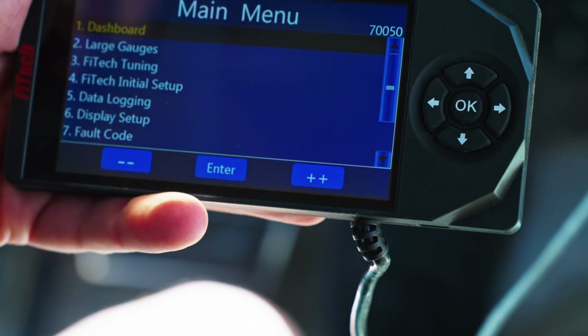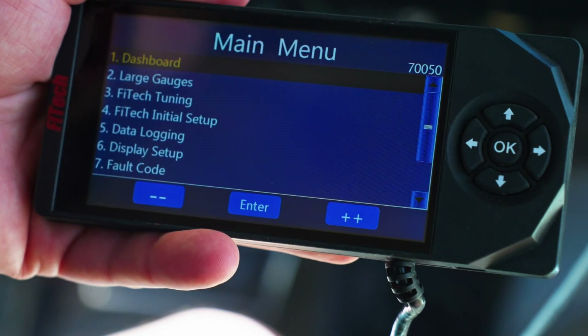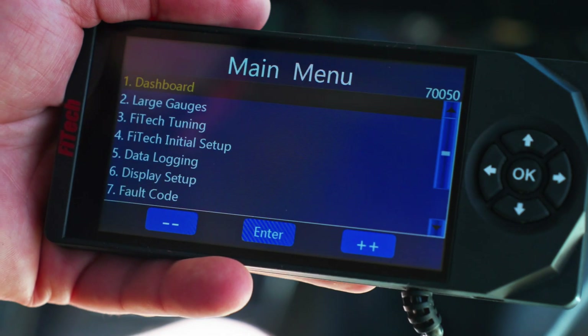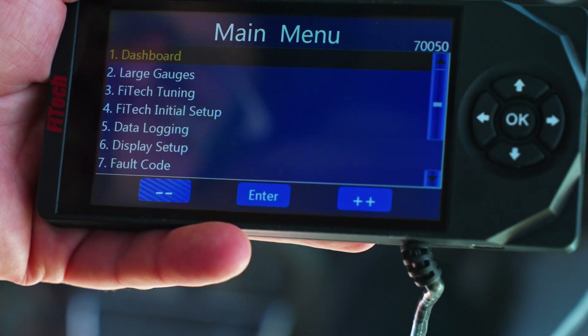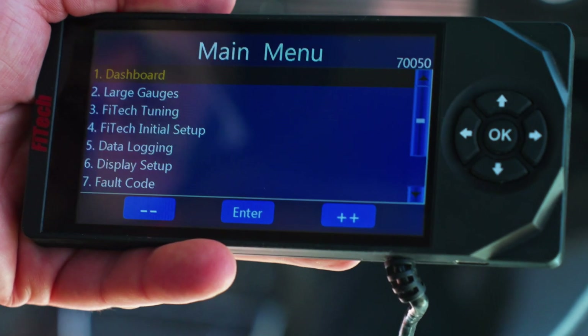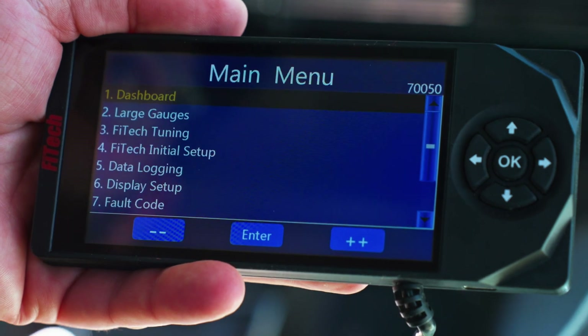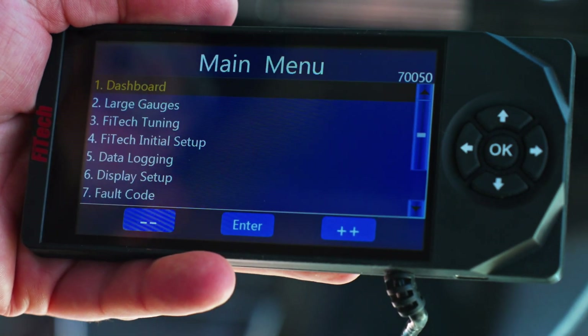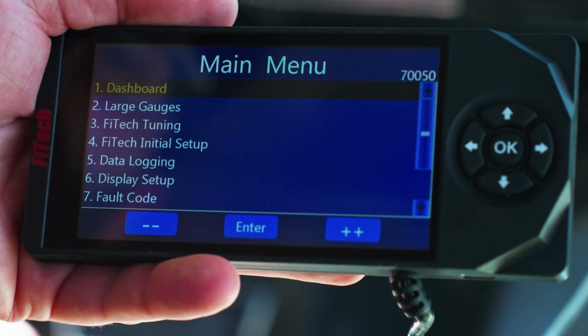Now that we have the LS system hooked up and set up on our LS engine, we're going to key on for the first time. One of the things I would recommend doing when keying on is we'll have a fuel pump cycle. This is a good opportunity to check your fuel pressure, make sure that the fuel system is building pressure, and then check for fuel leaks, because we are going to eventually crank the engine.